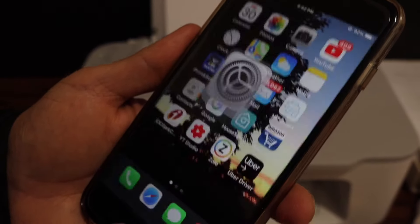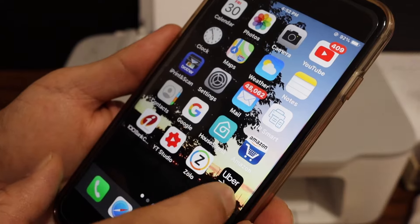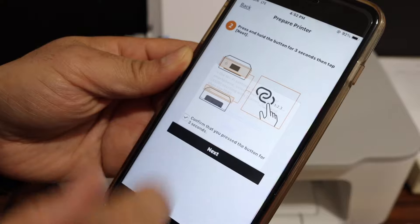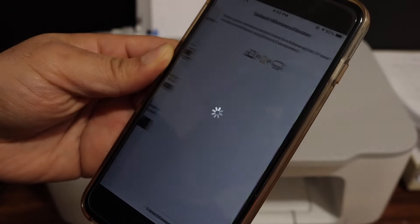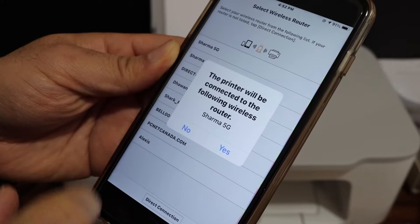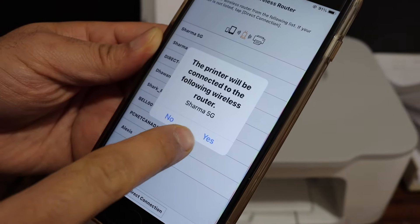Now go back and open the Canon Print app. In the app, click the OK button and it will show the name of your home or office Wi-Fi network. Click the Yes button.